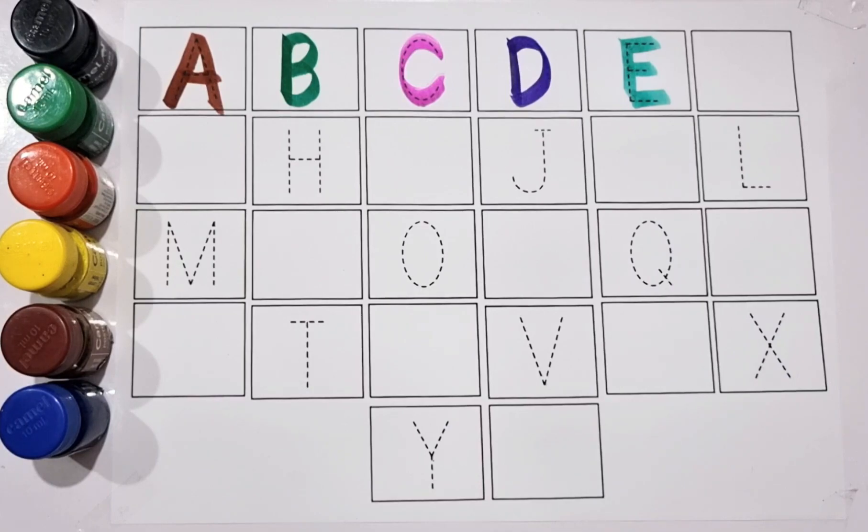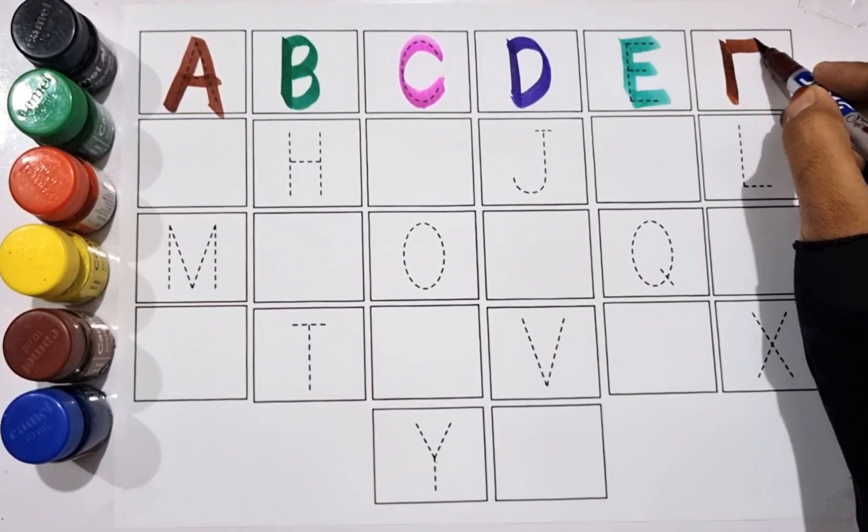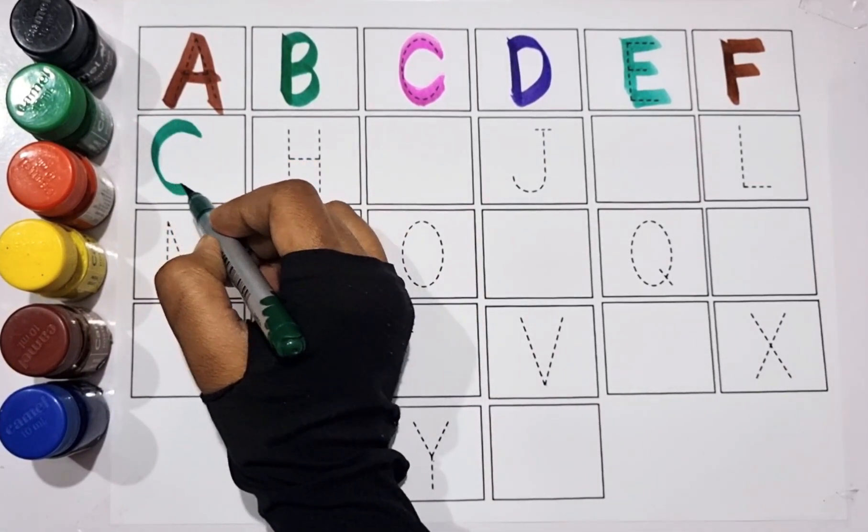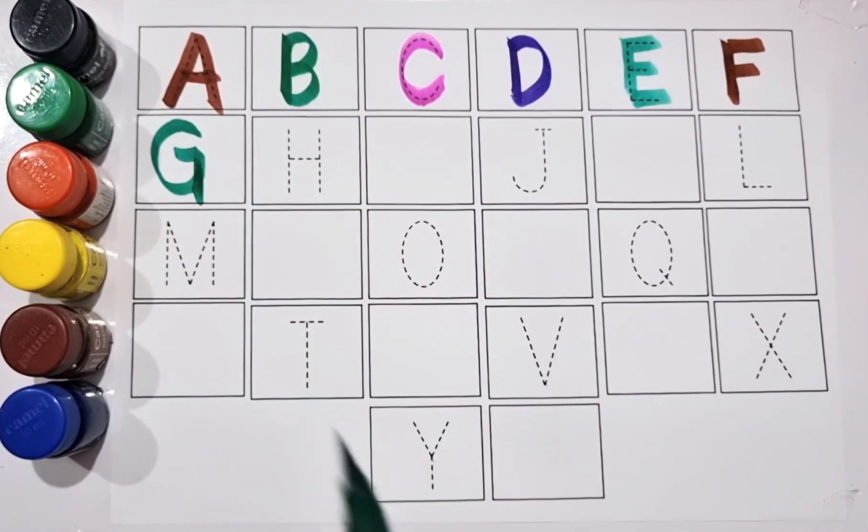Brown color. F for fish, F for fish. Green color. G for goat, G for goat.